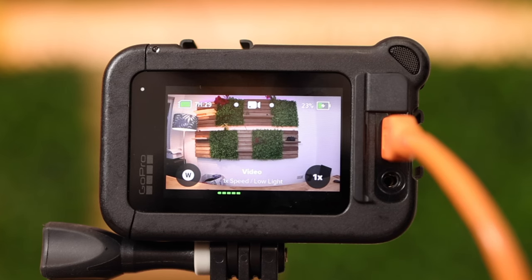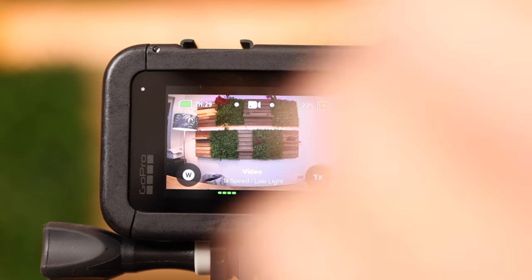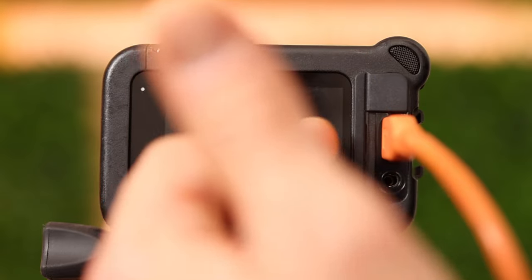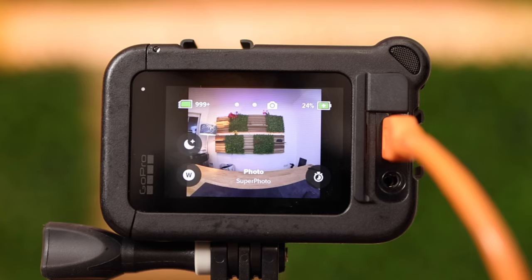If there is no memory card inside, the symbol turns red. We're in video mode and that is shown in the center. If I want to go into timelapse mode I simply swipe from left to right. If I want to go into photo mode I swipe to the right. In photo mode I can take more than a thousand pictures with the current settings. Battery is charging, and here are some symbols we'll talk about later in this video.